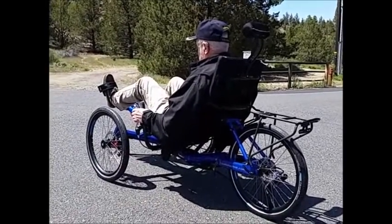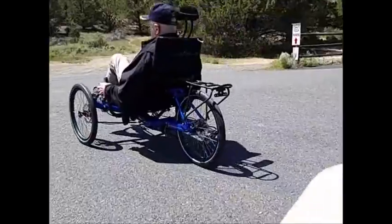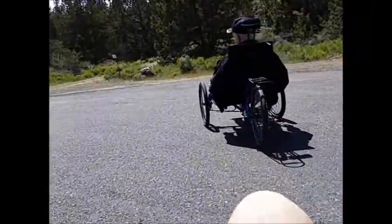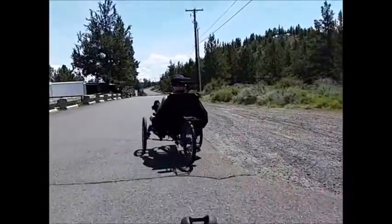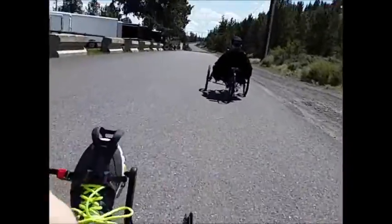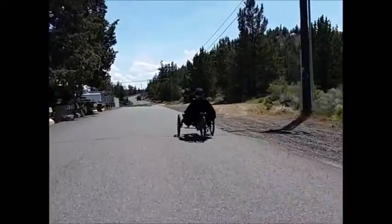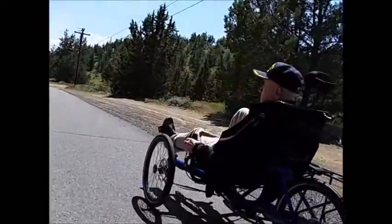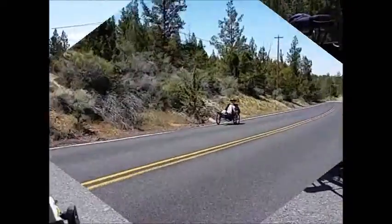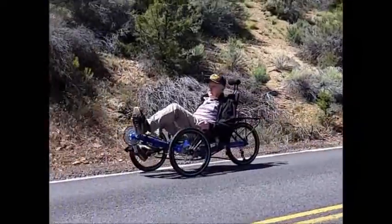I got you. Okay, so you got it in low gear now? You ready to go up the hill? Yeah, you ready to go up? Watch the car — going to turn around.